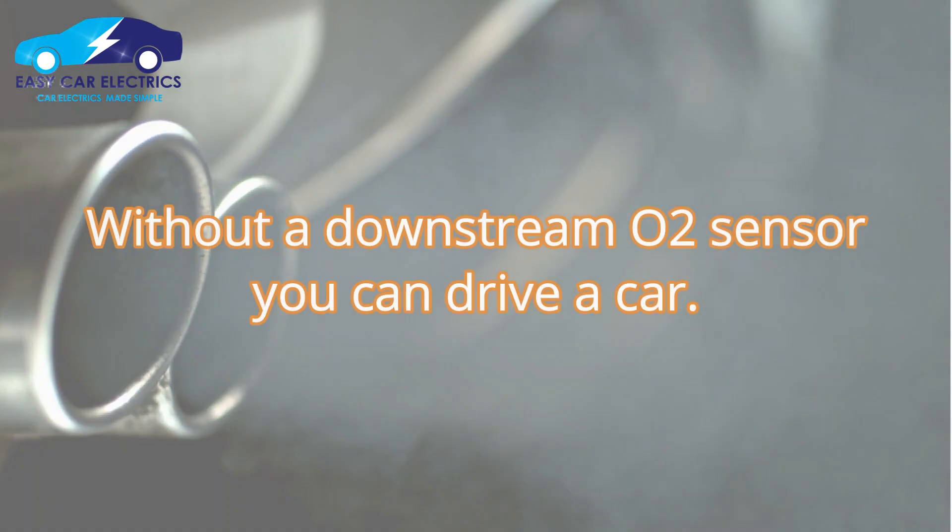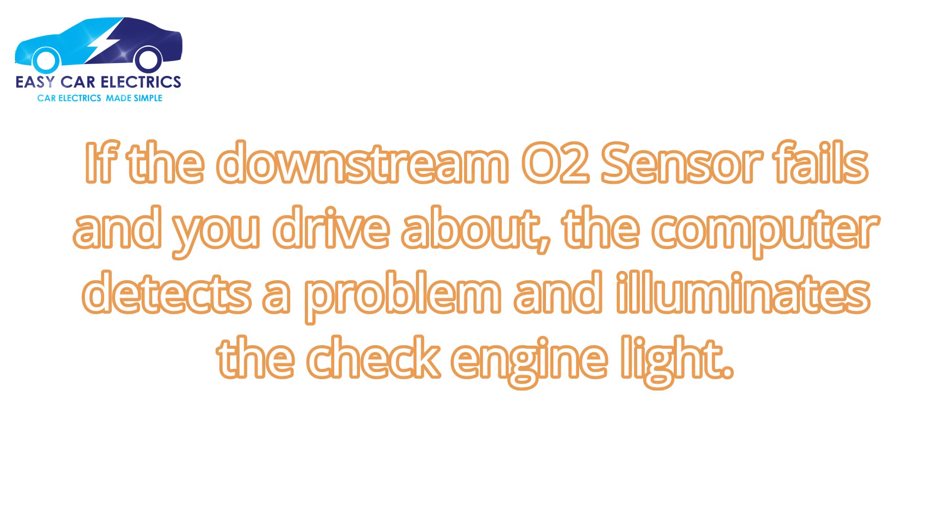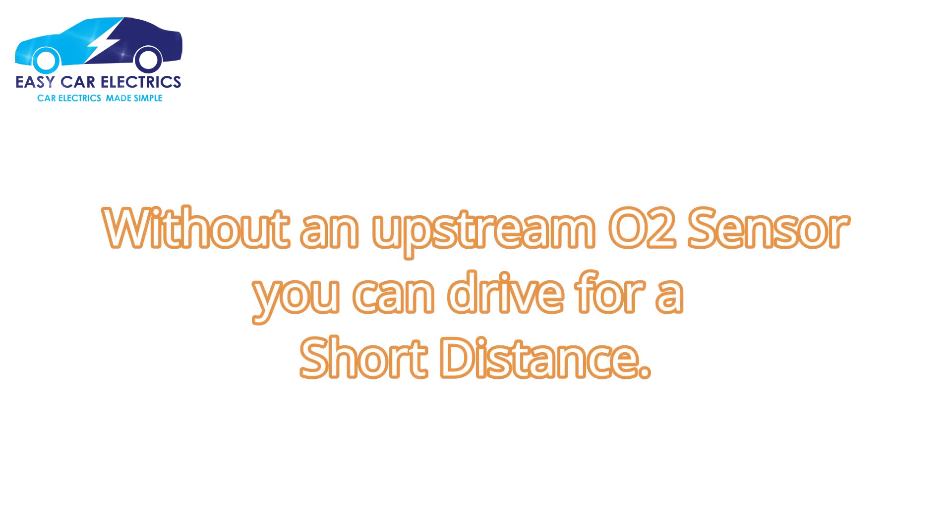Without a downstream oxygen sensor, you can drive a car. If the downstream O2 sensor fails and you drive around, the computer detects a problem and illuminates the check engine light. Without an upstream O2 sensor, you can drive for a short distance.